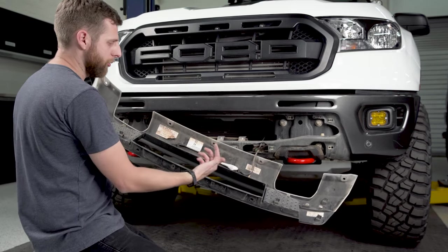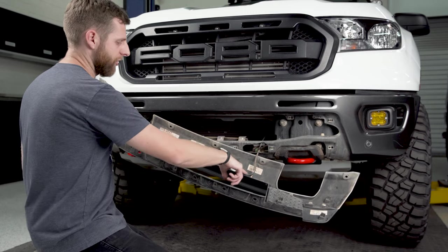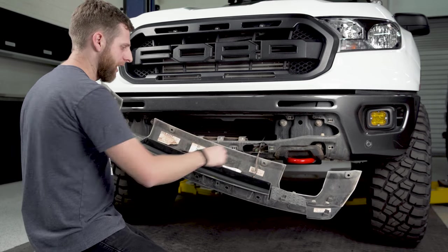You can see now, with the valance flipped around, there's a wiring harness running to these front parking sensors. We're just going to unclip them at the sensor where that little plastic connector is.